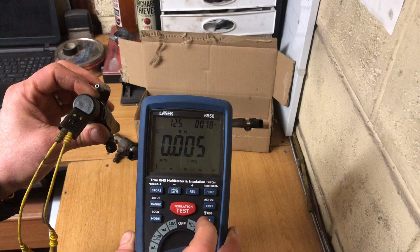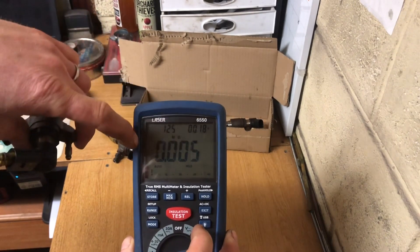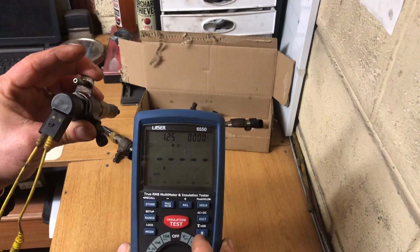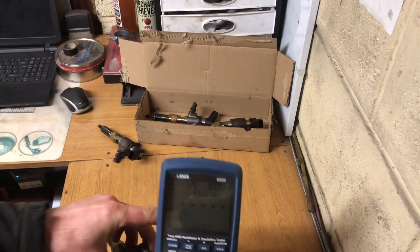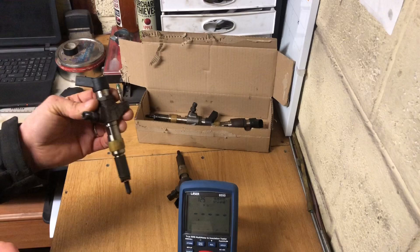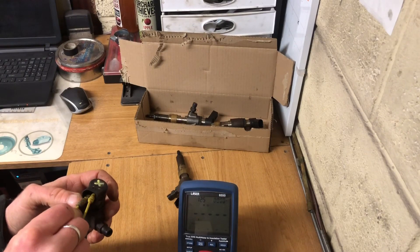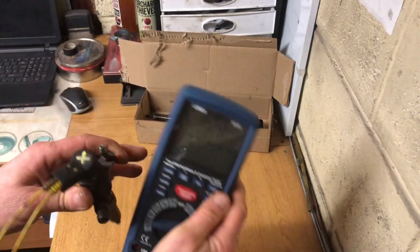That injector shorted right there - I don't know if you can see it, it pulled down to 18 volts. I should have about 0.2 mega ohms on a good injector. I heard it inside while I was moving it, and we definitely have a problem in that injector as well - same as what we found on the other injector. This is what we have marked X. We should have 0.2 mega ohms resistance, which we're not getting at all.